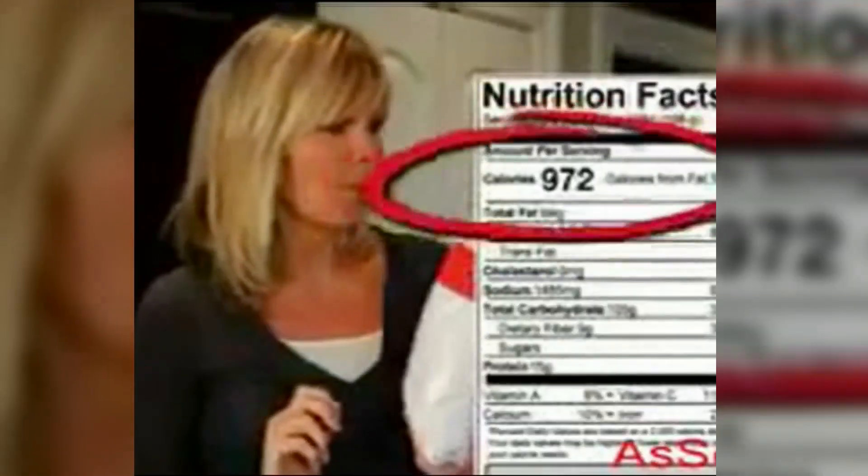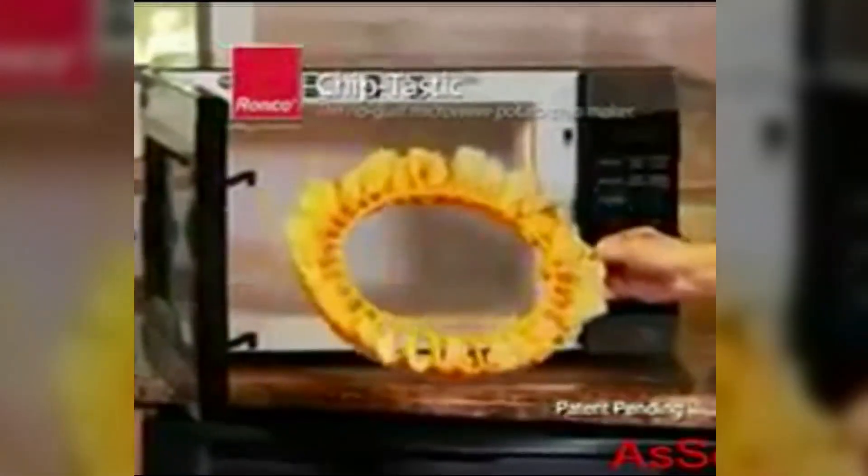Do you love crisp, salty potato chips, but hate those calories? Now it's Chiptastic, the microwave potato chip maker. For less fat, more flavor. Microwave for only three minutes and delicious, crispy chips.